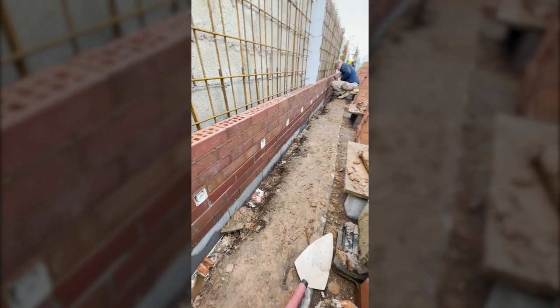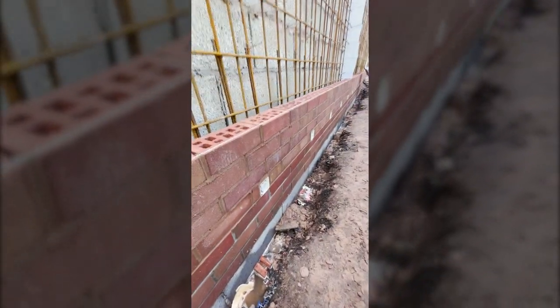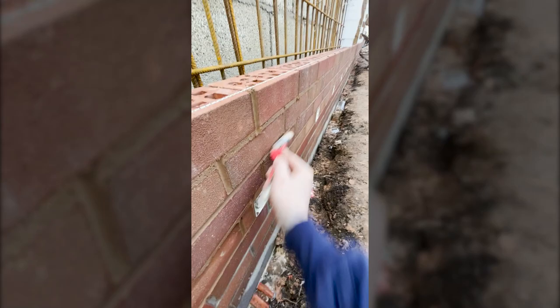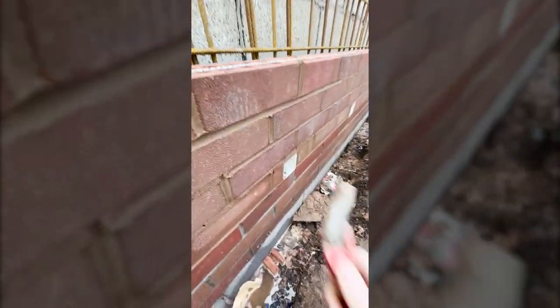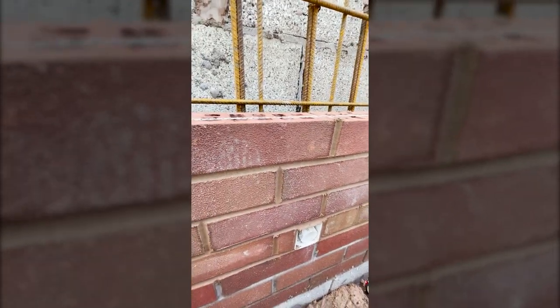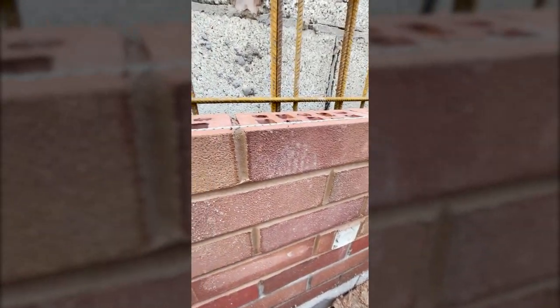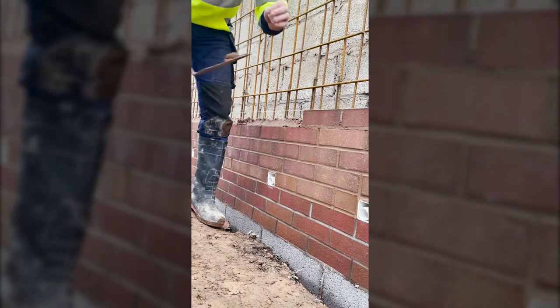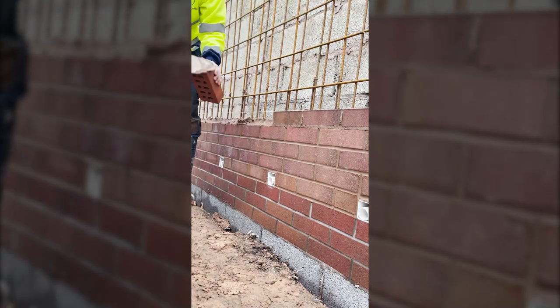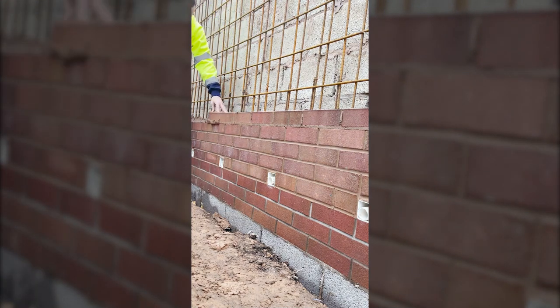We're up four courses now, jointing up — and that's how the weep holes look. That's how I needed it to be, so it works with the bricks. Now we've got the joints in. You run across the beds, and then once you've run across the beds you've got the perps, which you top and tail as such. And it takes the little lip off the top and the bottom. Then you push it.